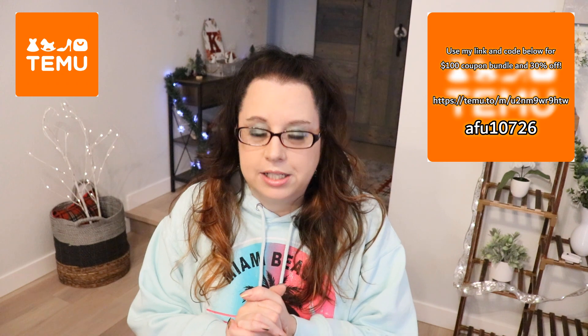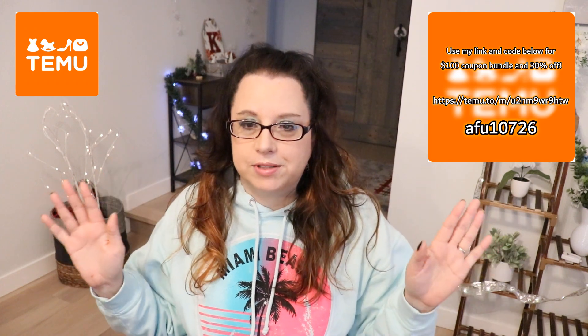All right, guys, that was my Temu sweatshirt haul — kind of sweatshirt weather, right? Winter sweatshirt haul! If you guys like these, all the links are below. Please order through my link, download the app, use my code — you're going to get a $100 coupon bundle and an extra 30% off. I am amazed with Temu, absolutely addicted. I have so much more stuff coming. Hope you enjoyed it — happy winter! That was my Temu time. Until next time, peace out.